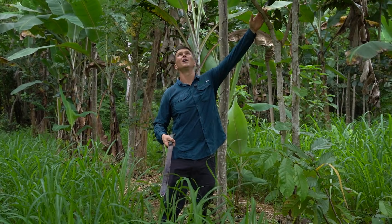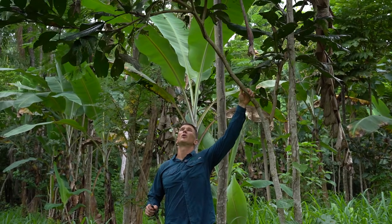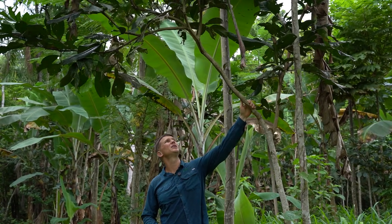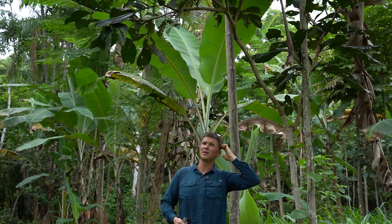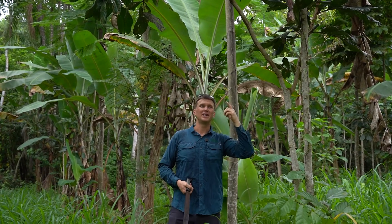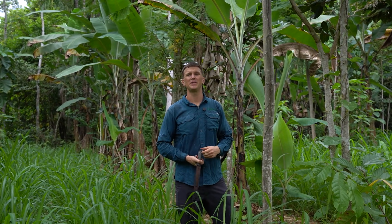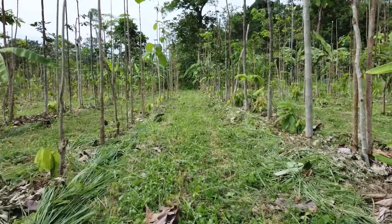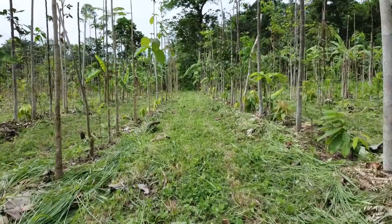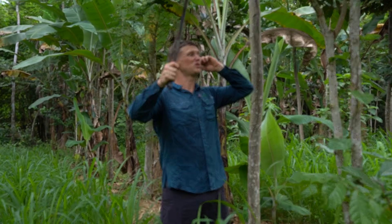So here's an inga, or a guaba as they go by here, or an ice cream bean as they're called in English. This is a pruning tree, and so the emergent trees like the eucalyptus, the Brazilian fern tree, the teak, amarillo, and other timber tree species that we have here, we prune back to four and a half to five meters tall. The guaba, because it's so prolific in growing biomass and it doesn't really grow very vertically — it spreads out a lot — we manage this one much shorter.